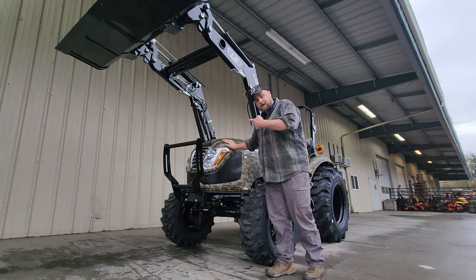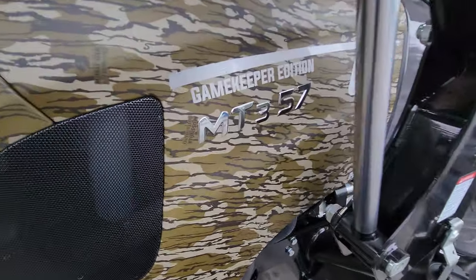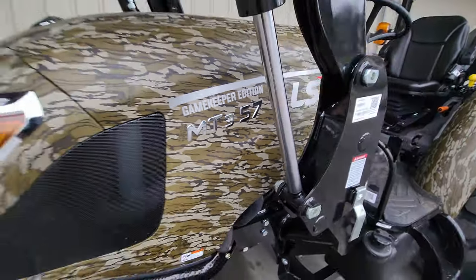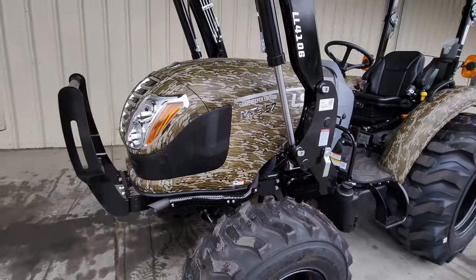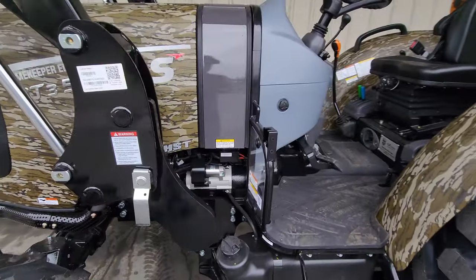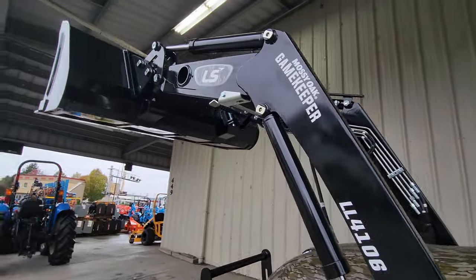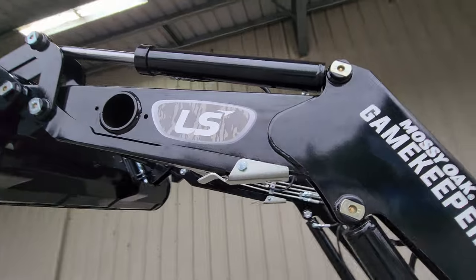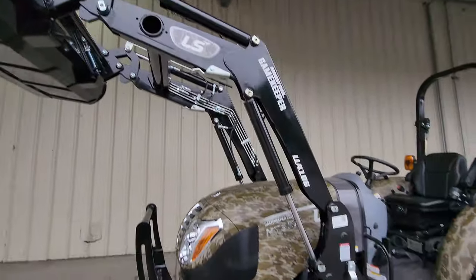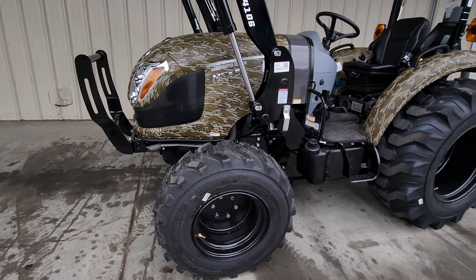There it is right there. LS built this on the MT3 platform — I own an MT3 tractor and it's been awesome. This is a 357, which means it's got 57 horsepower — the books say 48 horsepower at the PTO. This loader is awesome-looking with its black loader camo decal, and it lifts about that high — just short of 2,700 pounds, 2,680 to be exact.